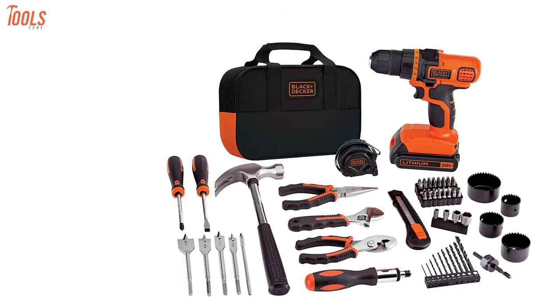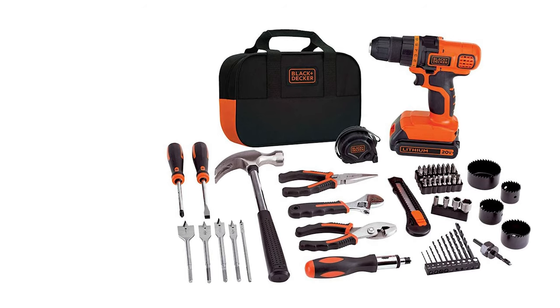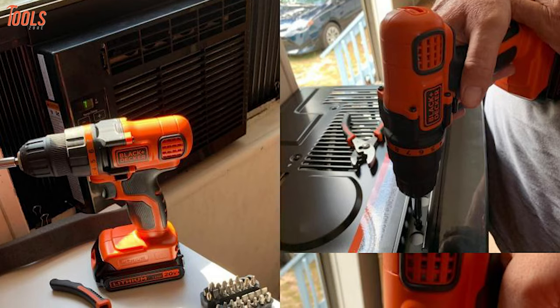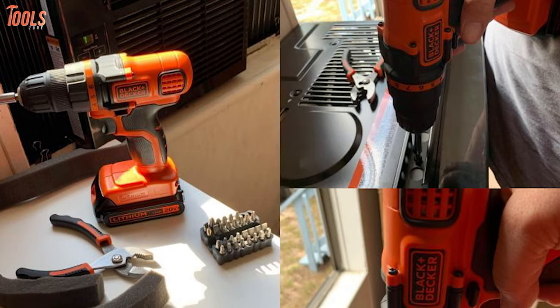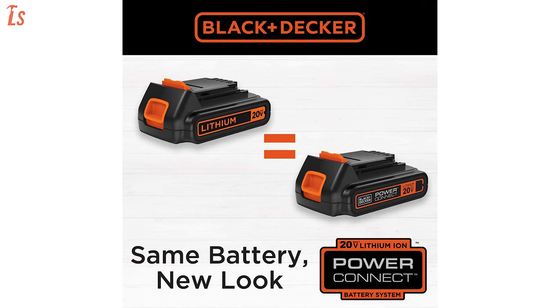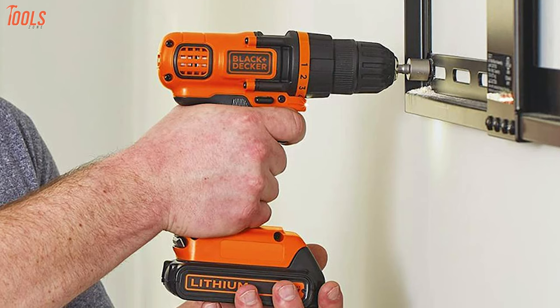Next on the list, the Black & Decker 20V Max Drill and Home Toolkit, which is an exceptional toolkit with a large tool included. You'll notice the 20V cordless drill that comes with it. You can use it for a variety of home projects like hanging pictures, decorating walls, assembling furniture, updating fixtures, building birdhouses, etc. Plus, the battery is efficient enough to hold a charge for 18 months, which is unbelievably useful to be ready for emergency work.